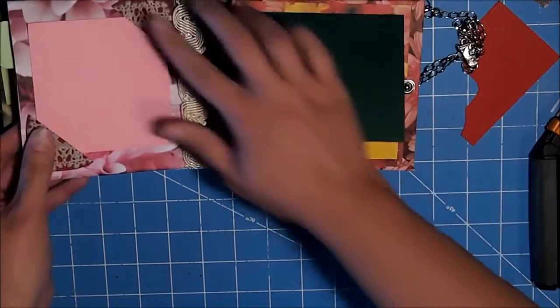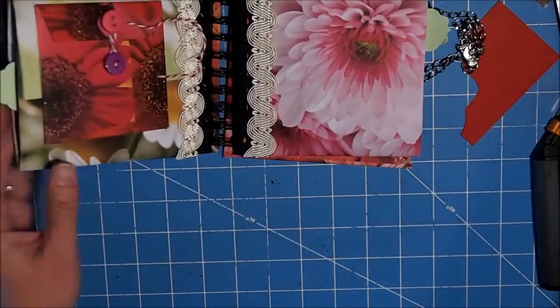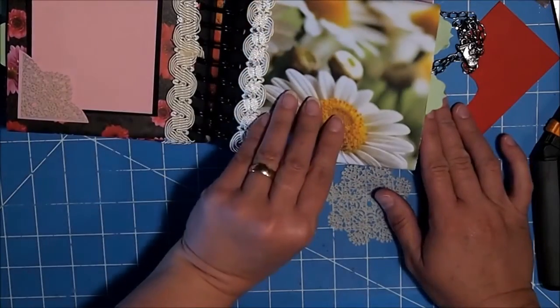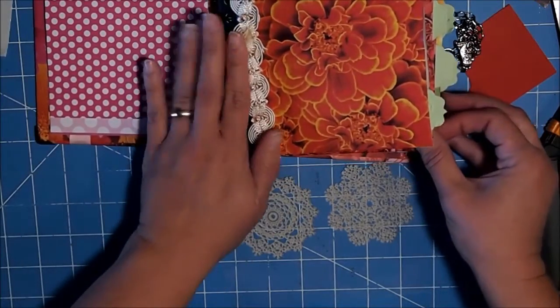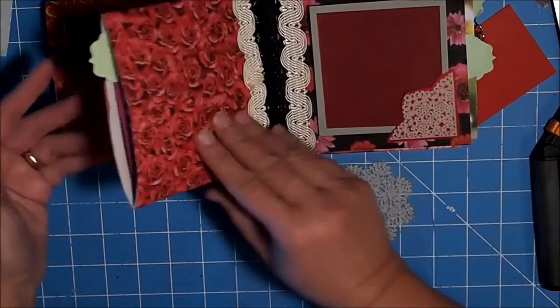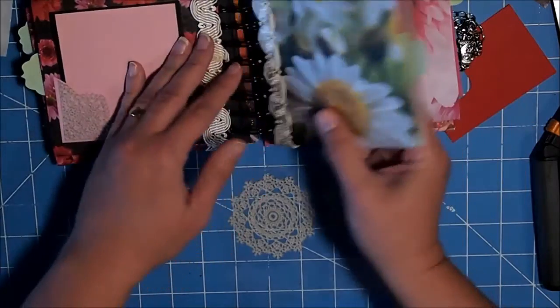Isn't that a great idea? Let me show you how I did that one more time. I still have a couple of these stickers left that I would like to use. I'm going to do them a little differently. I really like this page — I'll probably get four more out of this if I choose to.